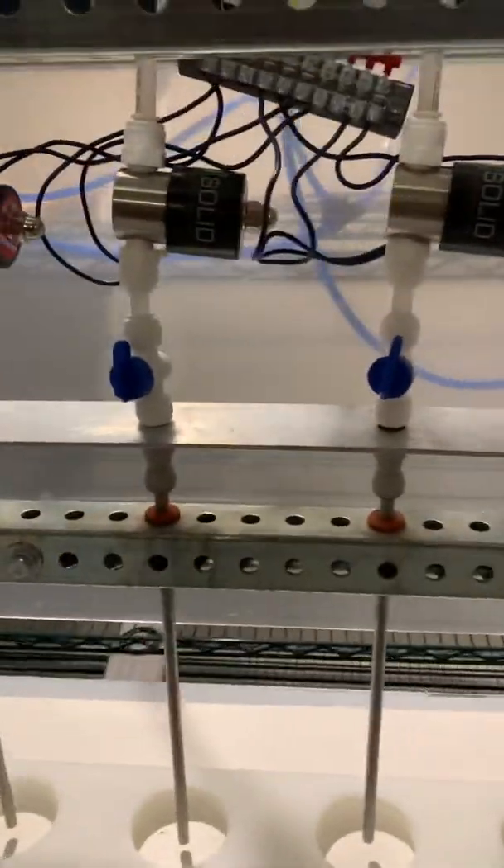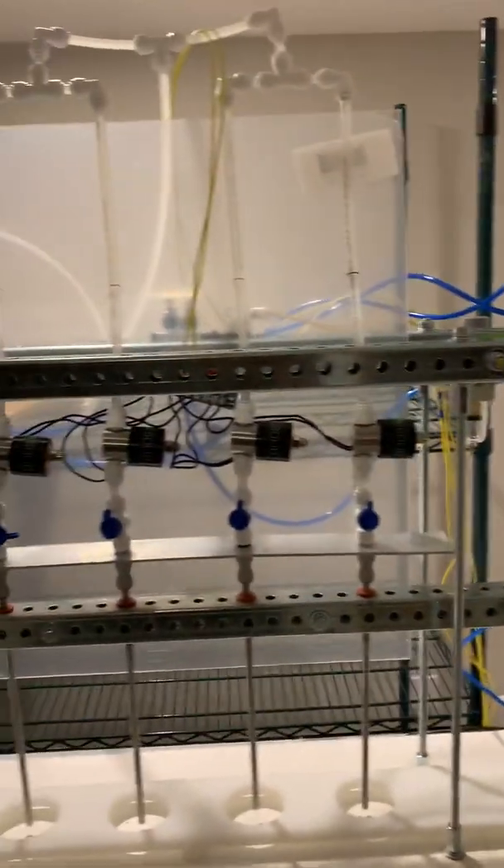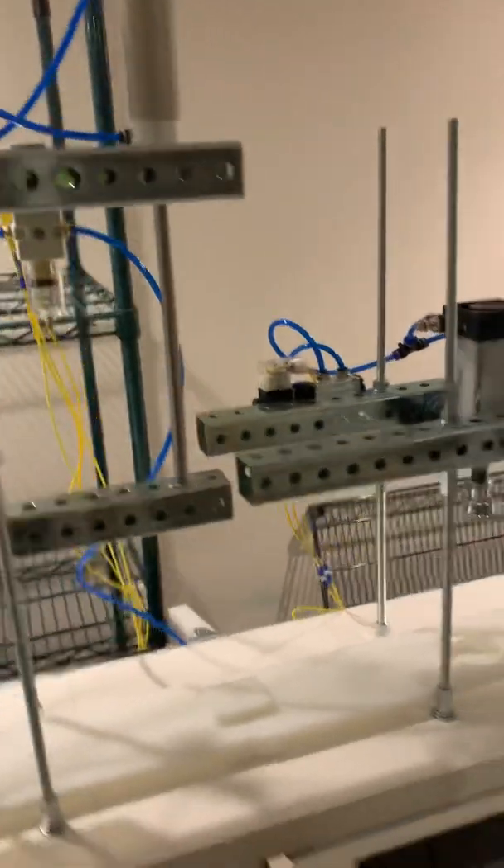That's the air compressor lines, that's the liquid lines, and that's about it. CO2-pressurized but at the same time controlled through the Arduino and the solenoids inside this box.